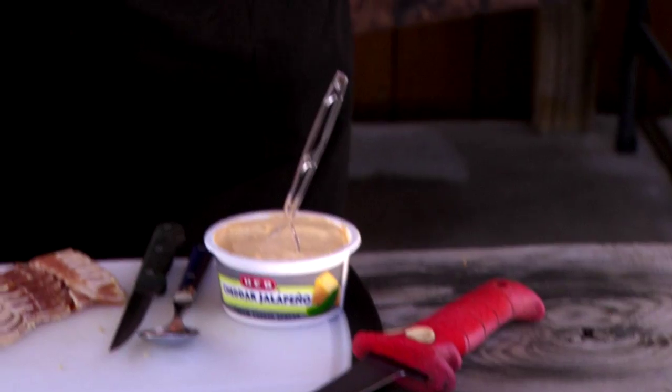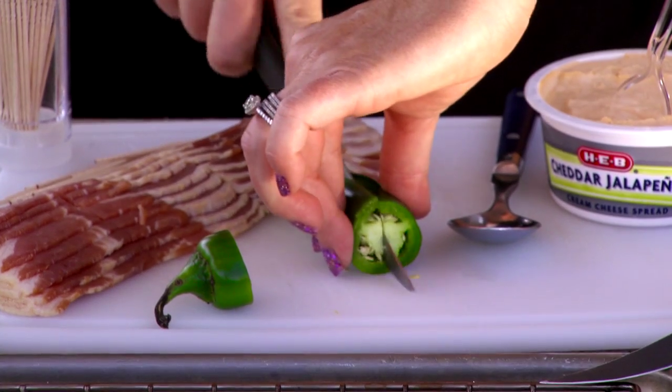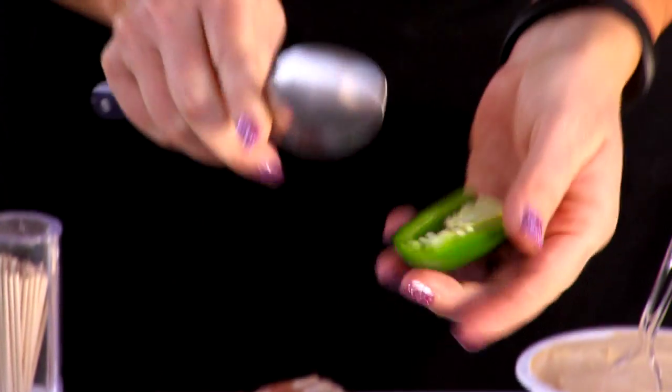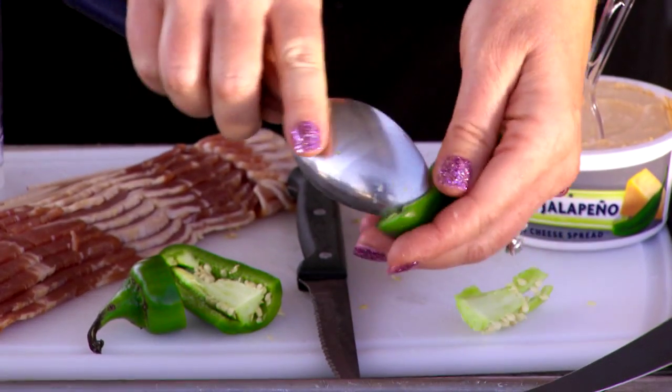First we're gonna take our jalapeño and I'm gonna core it out. So we're gonna cut it like this, cut it long ways, and you want to core out all these seeds because that's the hot stuff that some people don't really like, but if you really like spicy stuff you could leave it in there.